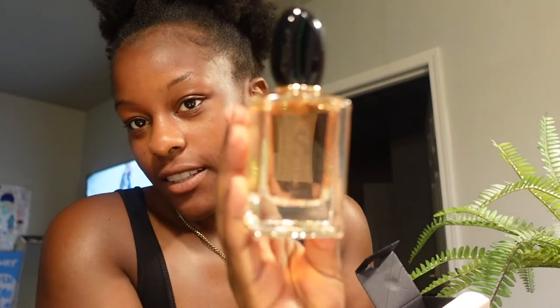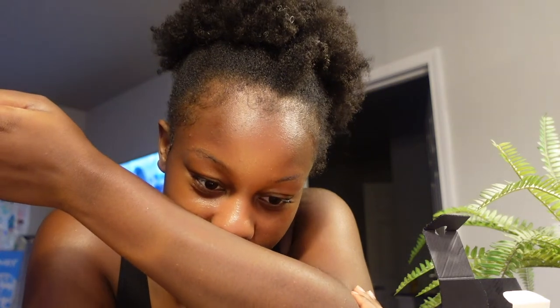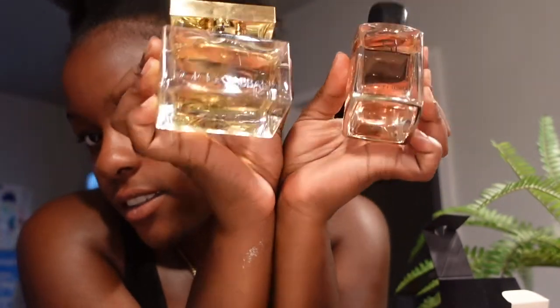Mmm, look how pretty it is! Already before it's even drying I'm like this is gonna smell so good. I love that. I'm gonna put the notes on it because I'm not a scentologist, I don't really know what I'm talking about when it comes to scents — I just like what smells good. I love both: the Dolce & Gabbana The One and Si by Giorgio Armani.